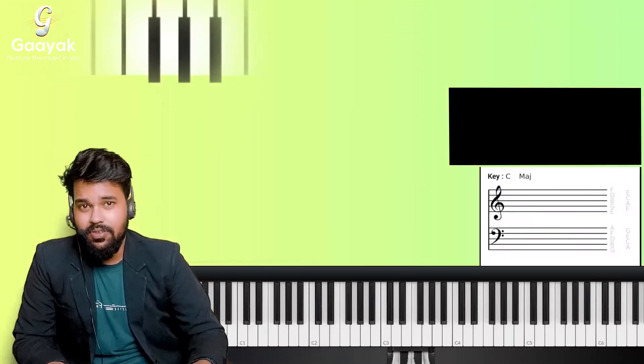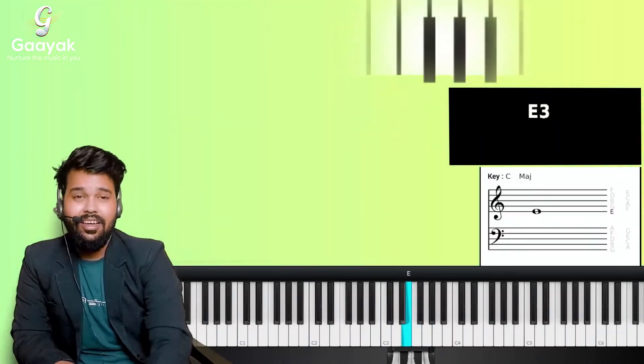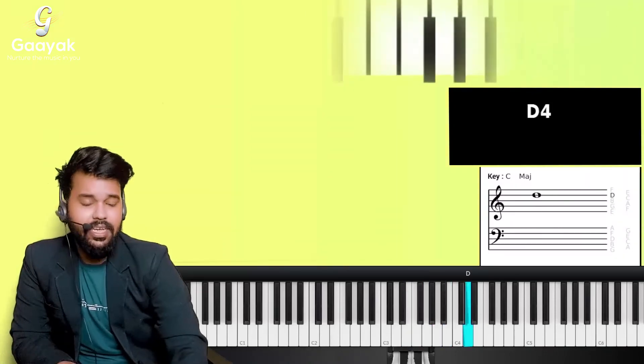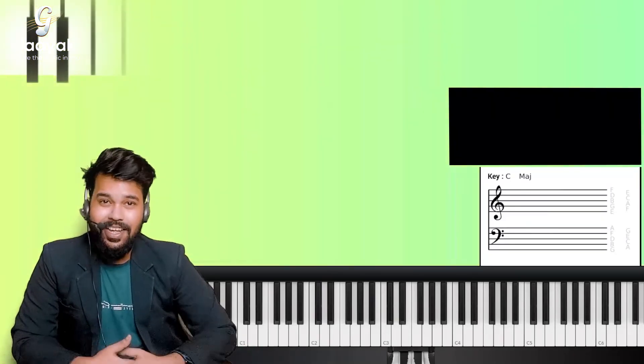Whenever you see a note on the treble clef, you can instantly say: that's an E, that's a G, that's a B, that's a D, that's an F. So E, G, B, D, F — I hope you understood it. That's your treble clef.